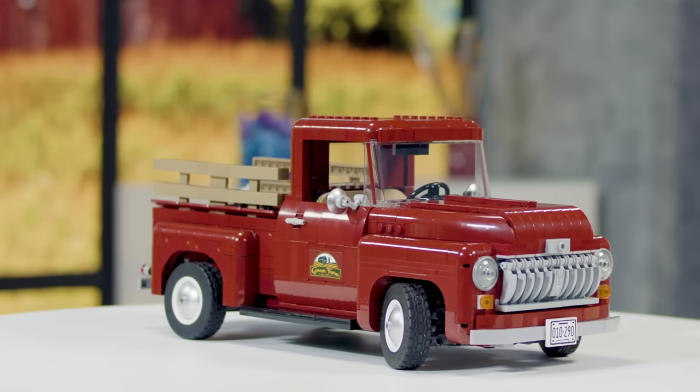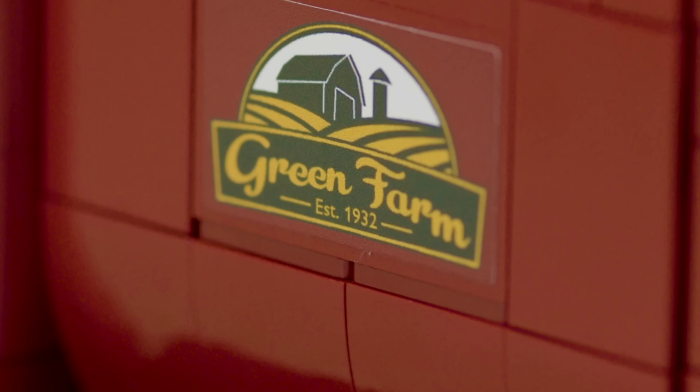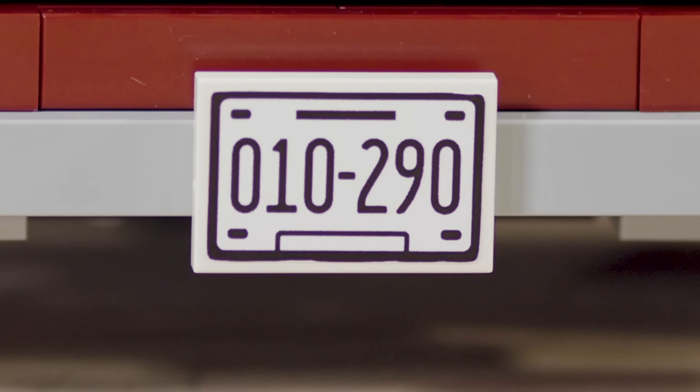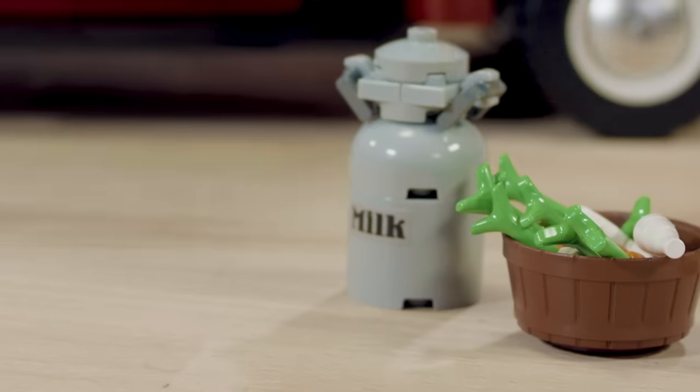For stickers, we have the door sign with Green Farm, the rear-view mirror inside, and then the number plates. And on the milk pail, we have a sticker saying milk, just to make sure it's clear what it is.